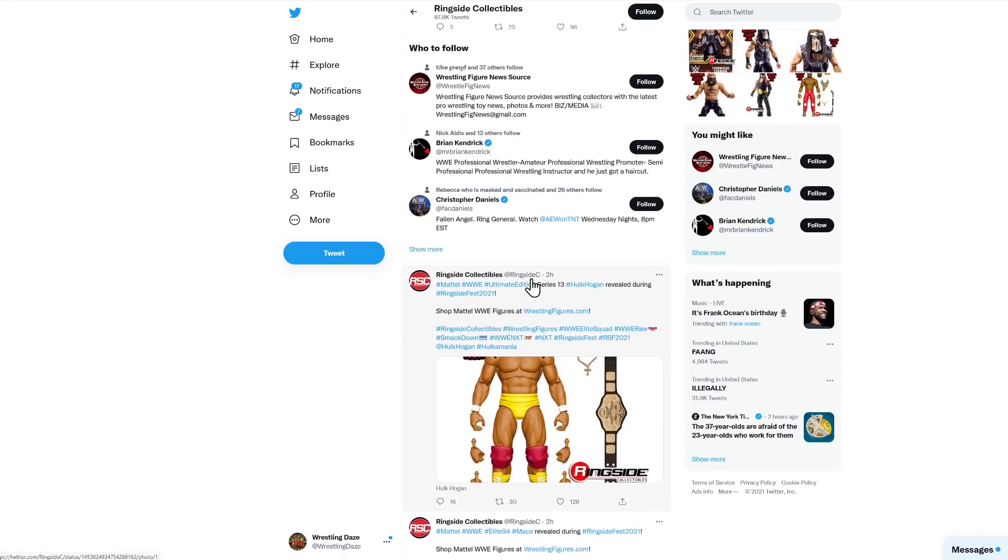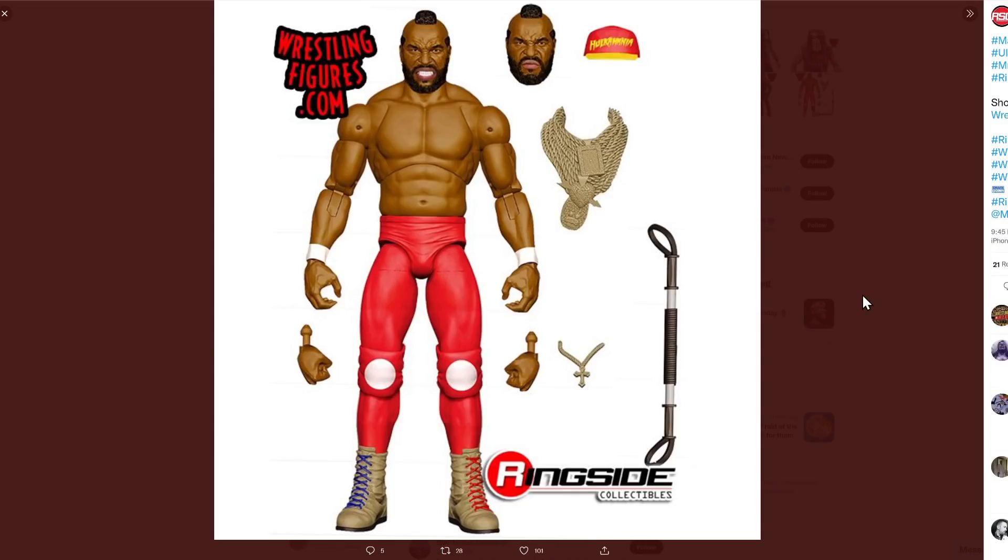If you're going to have a WrestleMania 1 Hulk Hogan, you might as well get a WrestleMania 1 Mr. T — and here is an ultimate edition Mr. T. Obviously the main event was Mr. T and Hulk Hogan in a tag match at WrestleMania 1, and all through the buildup we would see them working out, putting in the work, getting ready for that big main event. You can see he comes with his chains, he's got a Hulkamania hat, and he's got the flex bar he always had. Both of them together are absolutely brilliant. In fact, I think they were both on the WrestleMania 1 poster — Hogan and Mr. T standing next to each other inside a wrestling ring — so you could even recreate that using these two figures.